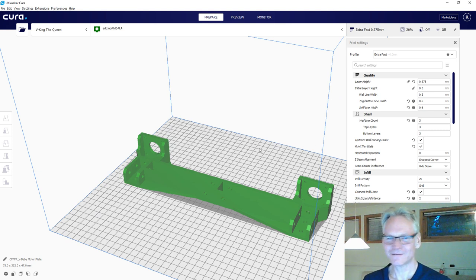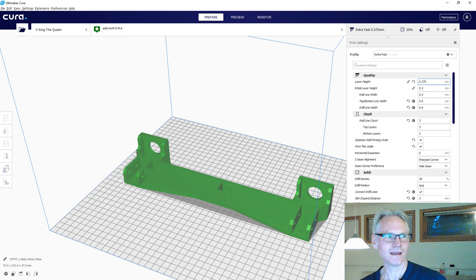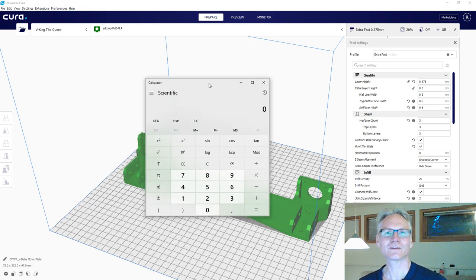The first layer is going to be 0.3mm - you want it thick but not too thick. My wall line width is 0.5mm, matching the nozzle size. I can squeeze out more on the bottom lines, and for infill I'm going 0.6mm which is about 120% of the nozzle, which is normal. I want 3 walls, 3 top layers, 3 bottom layers, optimize wall printing order, and thin walls activated.